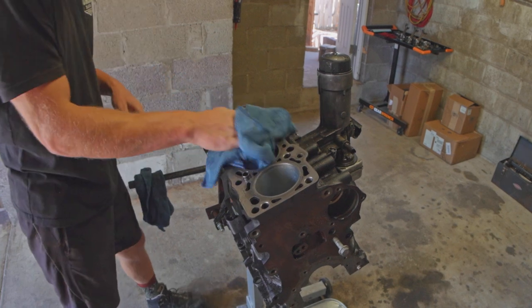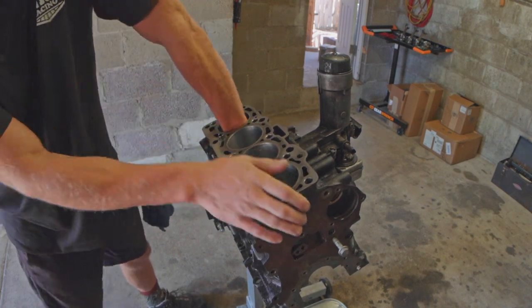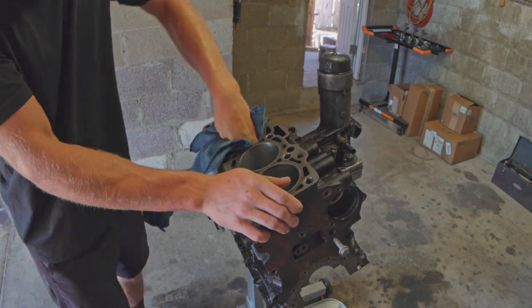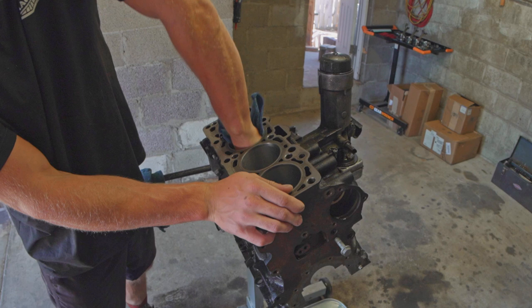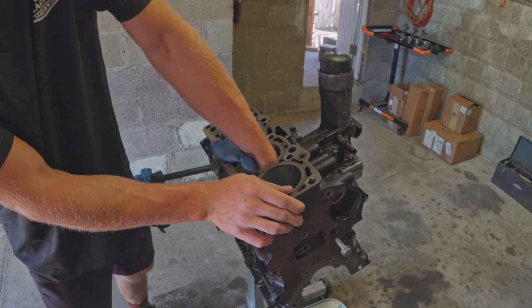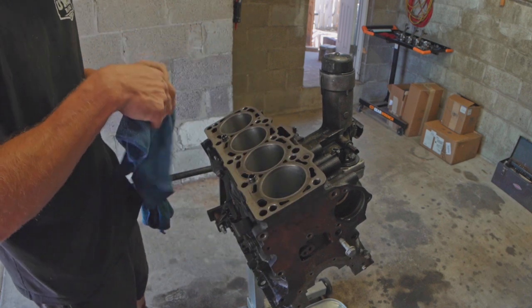Just finished rinsing everything — happy with that. Now it's time to get these cylinder walls dry before they immediately start rusting, and also apply a little bit of oil to them — clean oil. So we're going to start with dry.